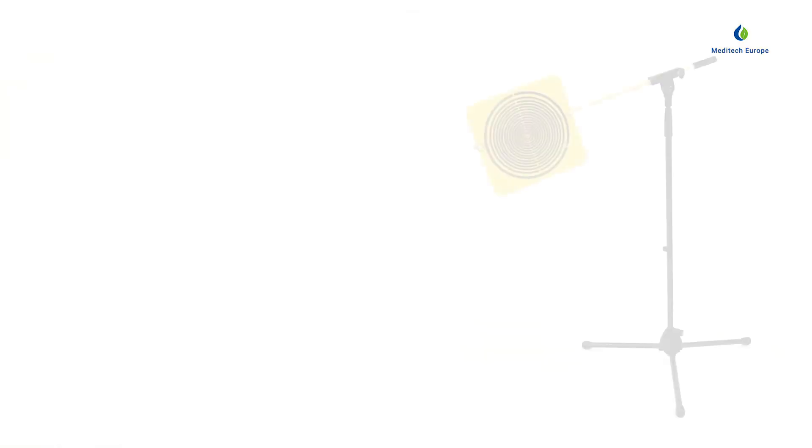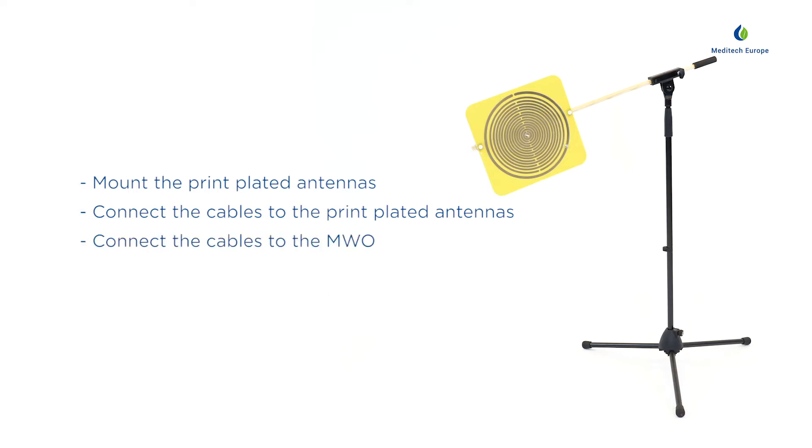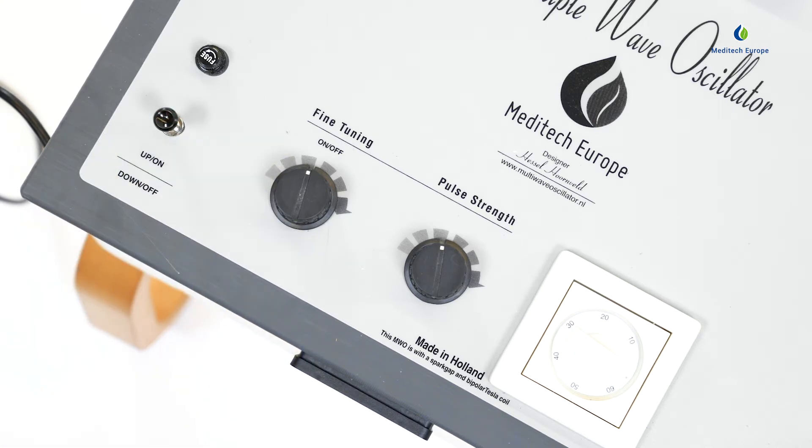In summary: mount the print plate antennas, connect the cables to the print plate antennas, connect the cables to the multi-wave oscillator, plug the power cable into a grounded power outlet, and switch on the multi-wave oscillator according to the given instructions. To switch off the multi-wave oscillator, push the on-off switch downwards. This should be sufficient to switch off the multi-wave oscillator.